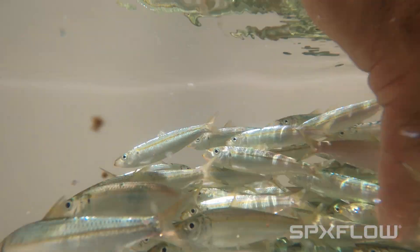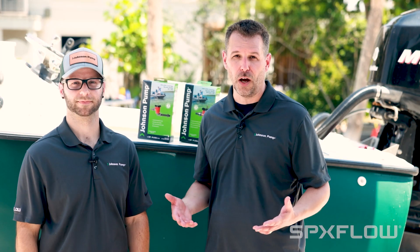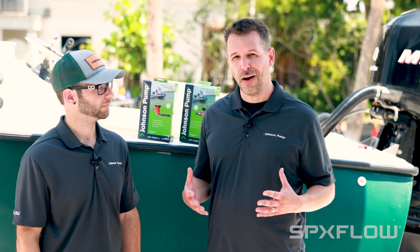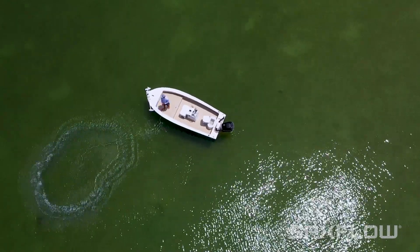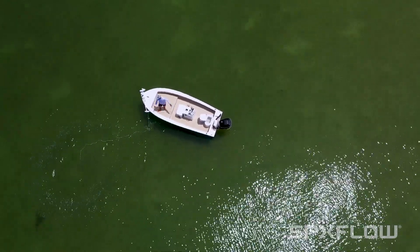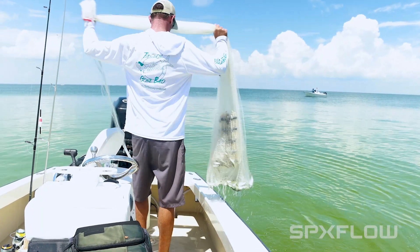You're going to have to consider several different variables. The first variable you're going to want to think about is flow. You do not want a very heavy, quick flow if you have bait fish, for example. You don't want to damage your bait fish, and you don't want them to be exhausted from swimming against a strong current, so you would want a smaller capacity.